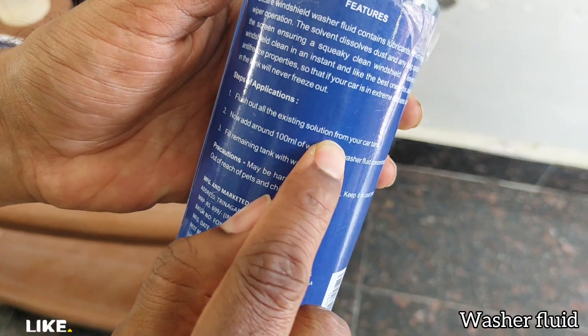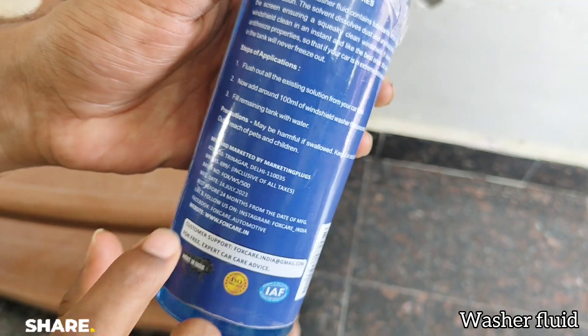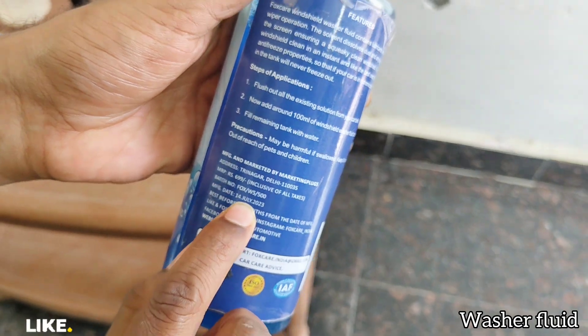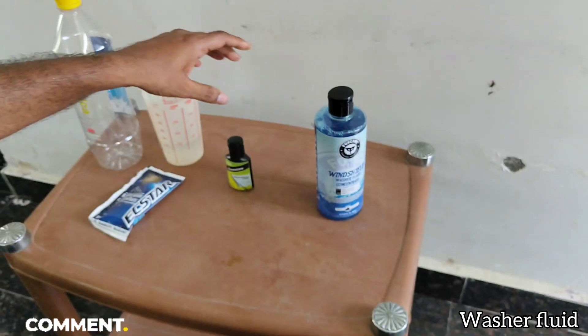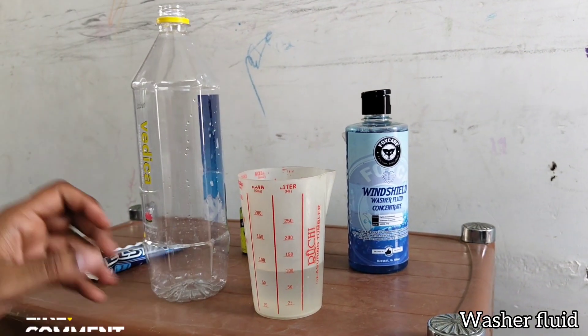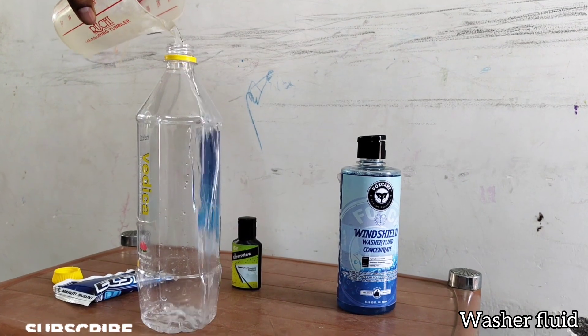The instruction is to use 100ml for one full tank — so for three liters that means 100ml. For sure this will last around two years because we are not going to pour all 100ml at once each fill; rather, we are going to use around 20ml per liter.